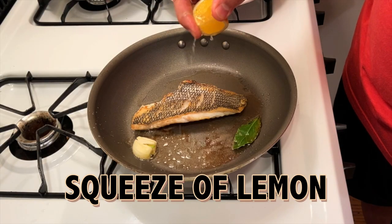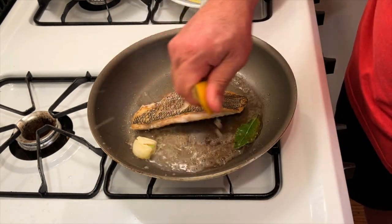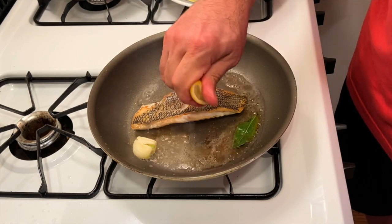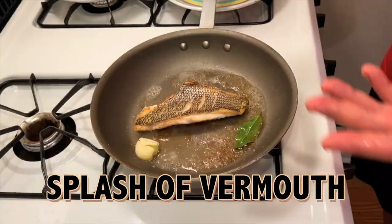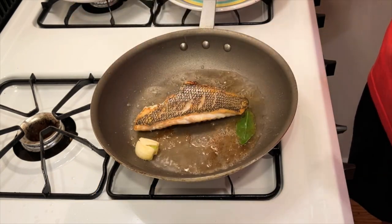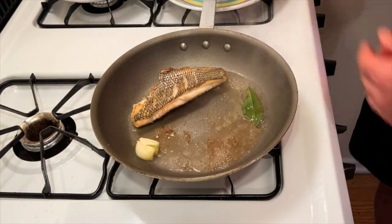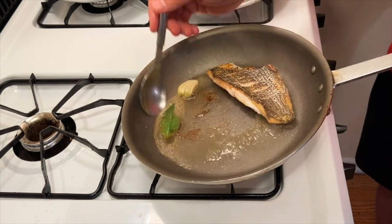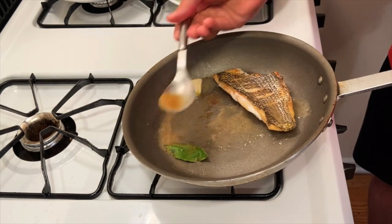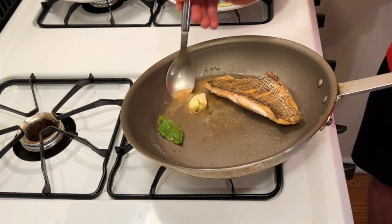I'm gonna use a little bit of lemon juice on the fish and more in the pan. And I'm gonna add just a little splash — I could use stock or wine, but in this case I'm using a little splash of vermouth. Just before this fish comes out of the pan, I'm gonna get every last little piece of that delicious caramelization of the butter and the fish, and baste it right over the top.